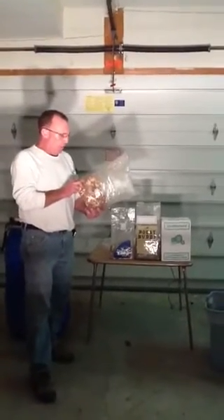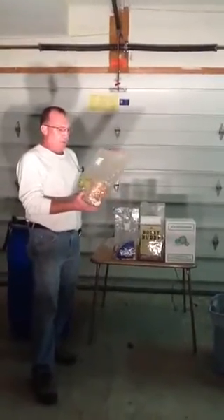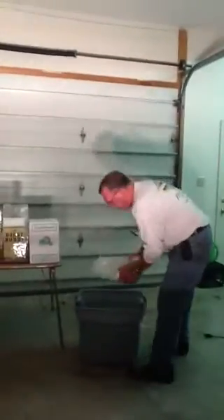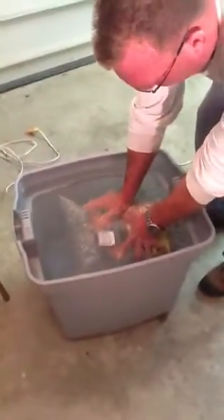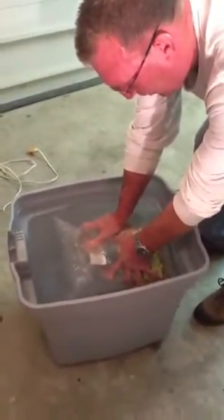It appears to be a sawdust-based substrate with a common bag of one-inch breather foil. If you notice, you place this in a tub of water. Take notice of the amount of bubbles coming out — and that's being squeezed. A fair amount.